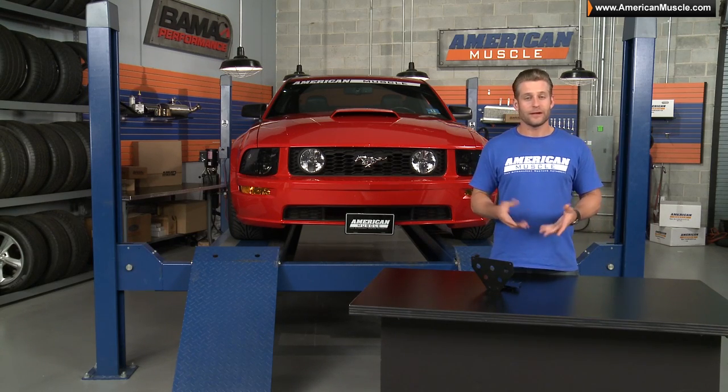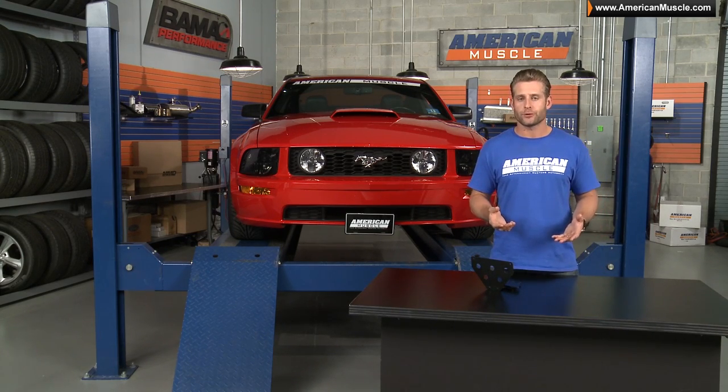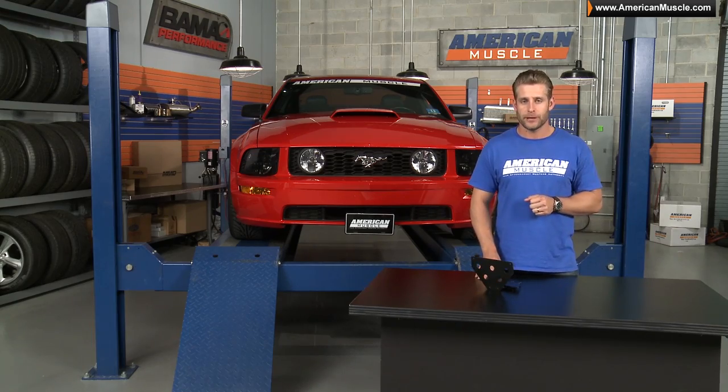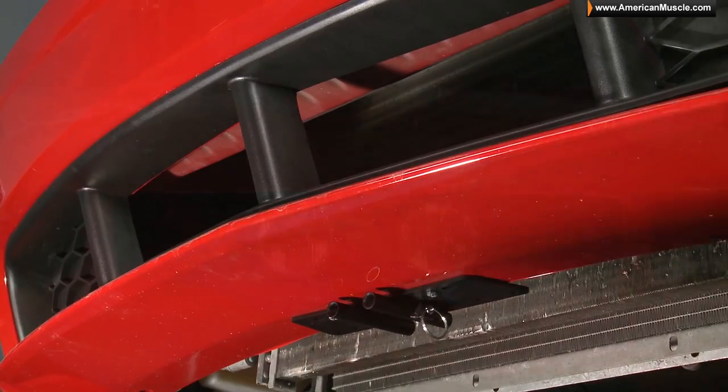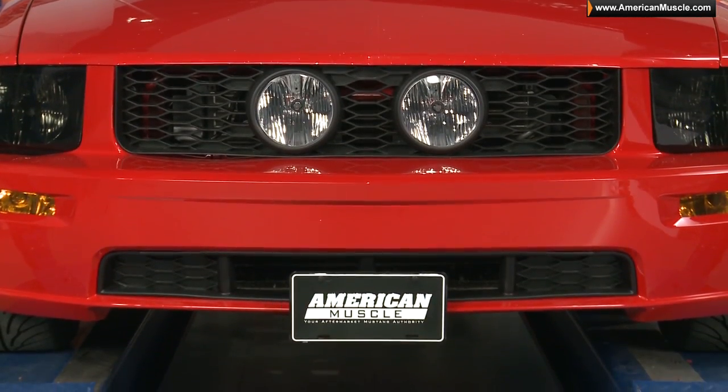Modern Billet has come up with a great option for those of you who have to run a state-required front license plate and are looking for a way to quickly detach that plate for shows or other reasons, without having to drill into your front bumper.